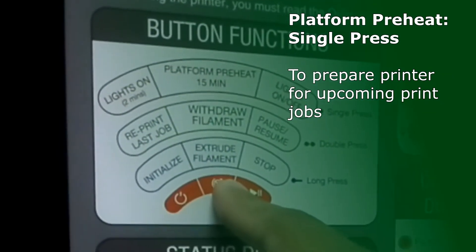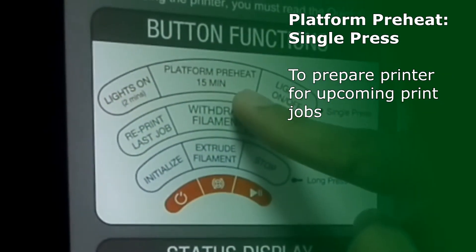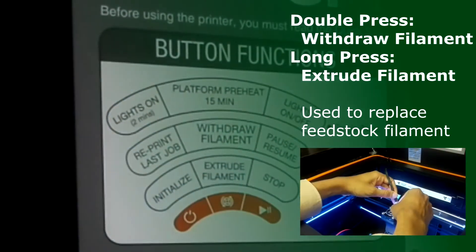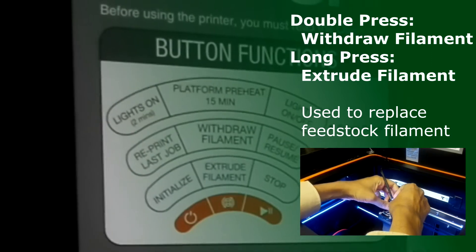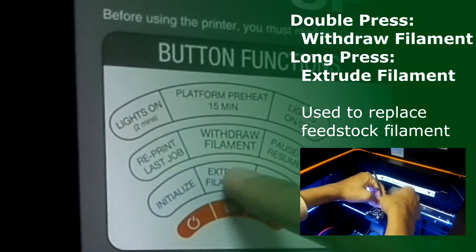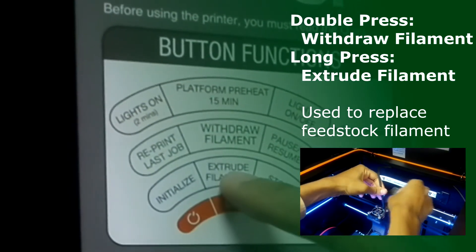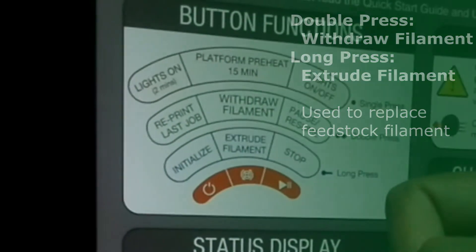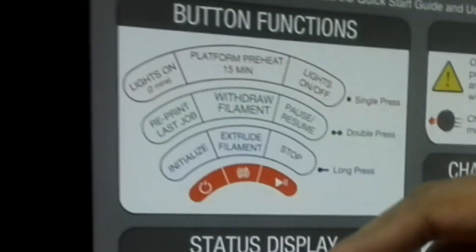For the second button, the single press is your platform preheat. A double press is to withdraw your filament, and the long press is to extrude your filament. These two functions are used when you want to change the filament after it has finished your score.